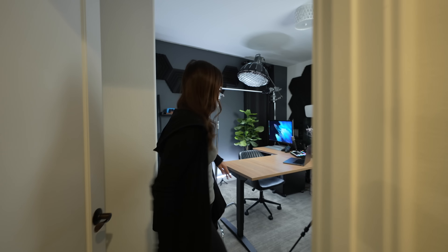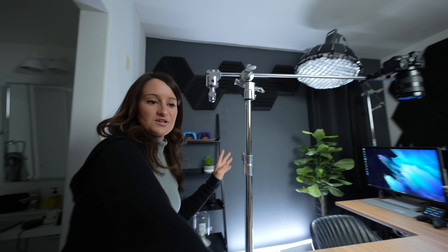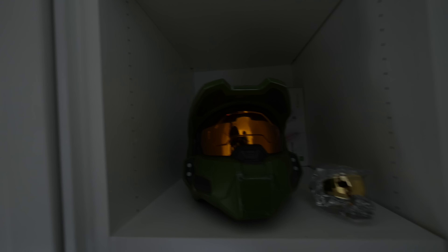Hey, come on into the studio — just watch your head, watch your elbow, and don't trip over the cables. There's a lot going on but we're going to make it work.